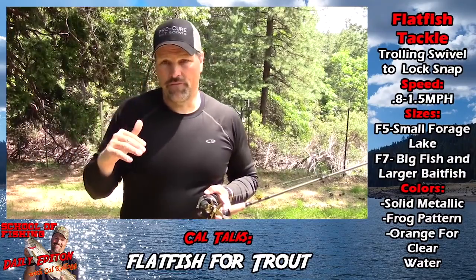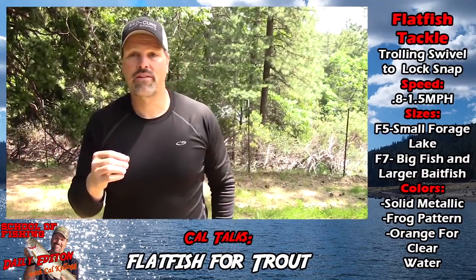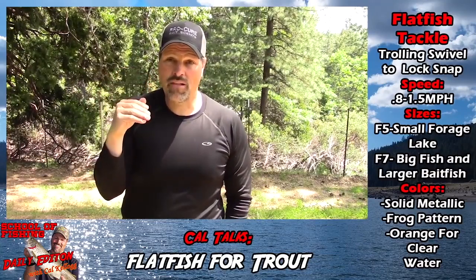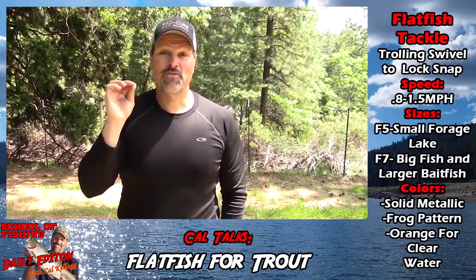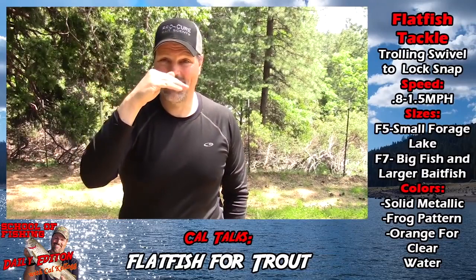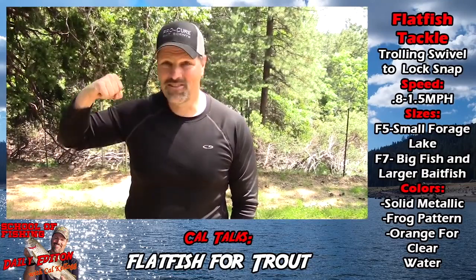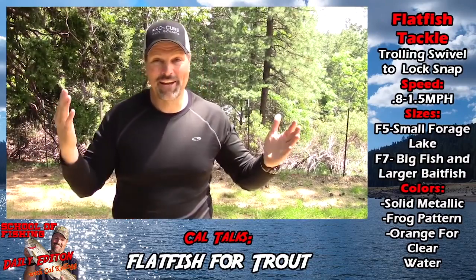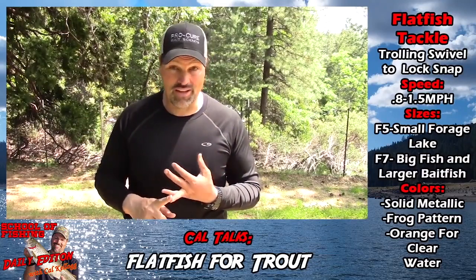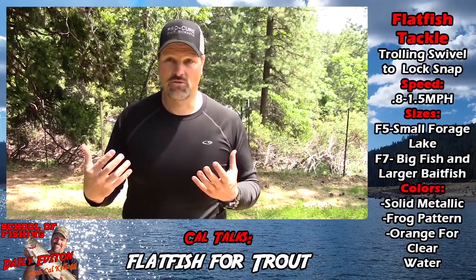One of the reasons that flatfish are so effective is that it's a lure that stays in the strike zone for an extended period of time while putting off a ton of flash and a ton of vibration. Flatfish are not subtle lures — they're about as subtle as hitting a garbage can with a hammer. This lure just stays in proximity to the fish for a long time, screaming 'hit me.' If the fish are active and you want to troll slowly, you want lots of flash, lots of vibration, and the ability to attract fish and get those curiosity strikes.